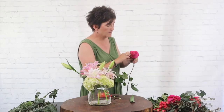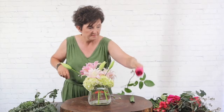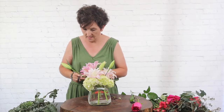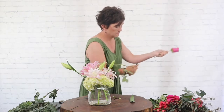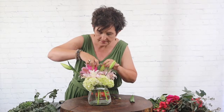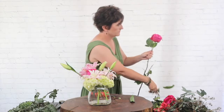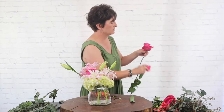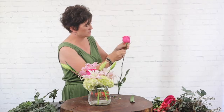Next I'm going to come in with these really pretty pink Floyd roses — they're just a beautiful hot pink rose. I'm removing any bumps and bruises. I'm going to take just a small piece of wire and wire the little head just for safety. I'm going to cut my wire into three small pieces, cut my stem, and tuck it deep into the arrangement. I'll take my wire, push it into the calyx, and just wrap it around that stem.